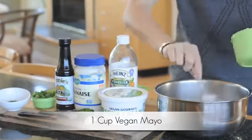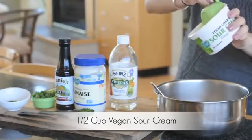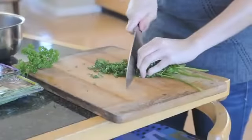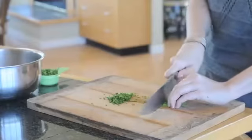Start with the one cup of vegan mayo, then add one-half cup vegan sour cream — I use the Violife Vegan Gourmet brand. Now it's time to chop your greens. You're going to slice up your parsley, dill, and chives until they're finely chopped.